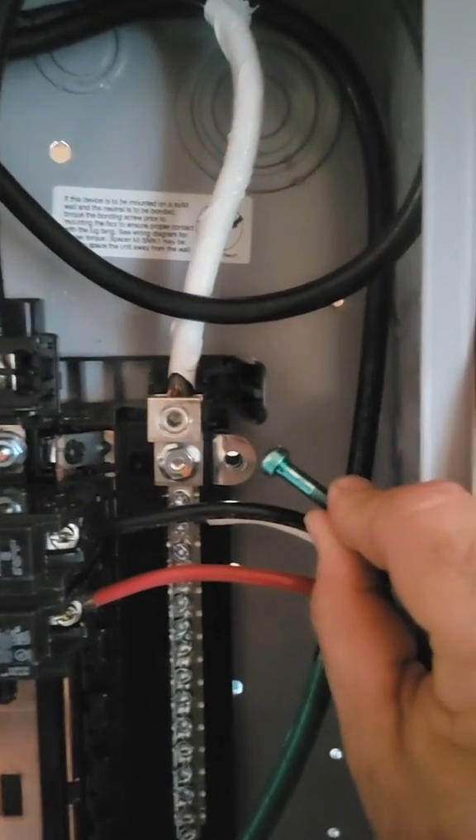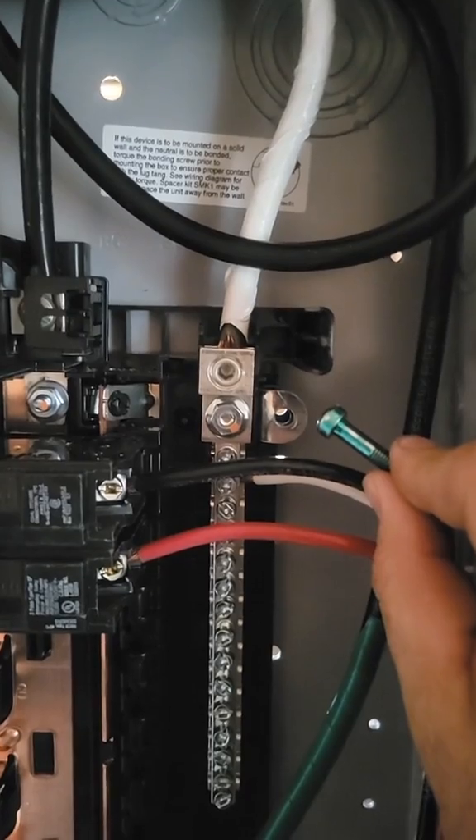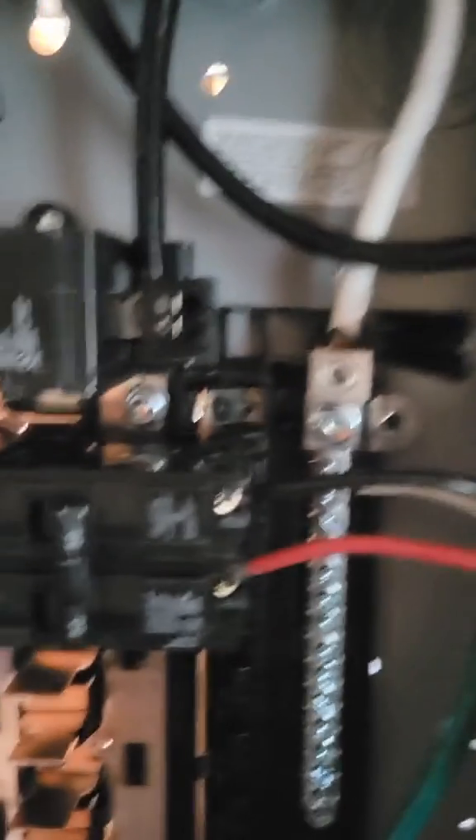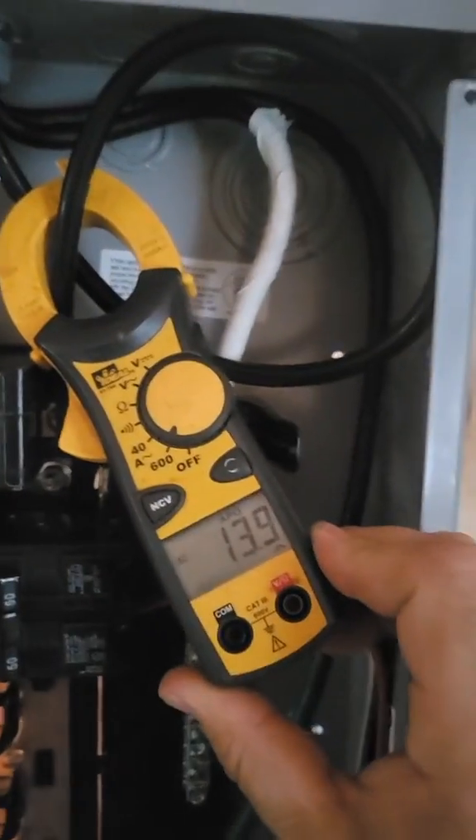Basic sub-panel, still under construction so there's some temporary stuff going on, but that bonding screw is removed. By replacing that bonding screw, it's the same as not separating grounds and neutrals. So let's see how it functions with the grounds and neutrals separated. I have a hot plate plugged in, everything's separated properly.